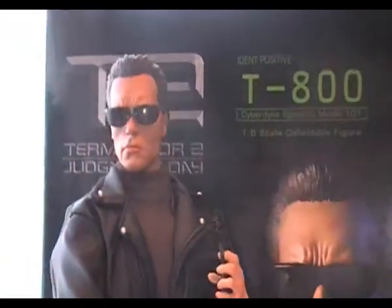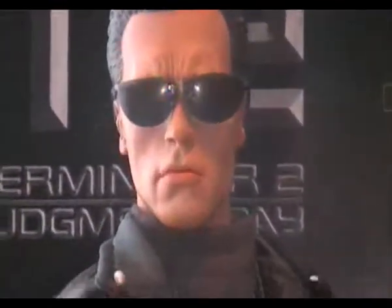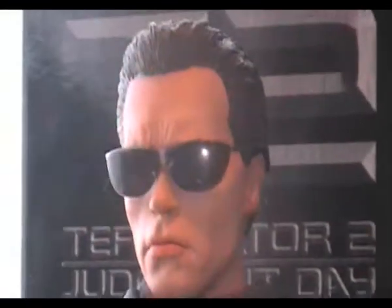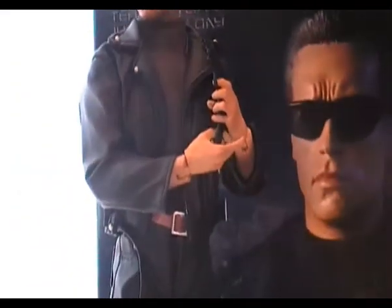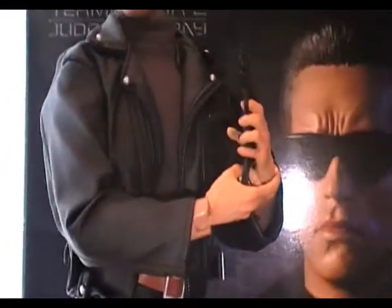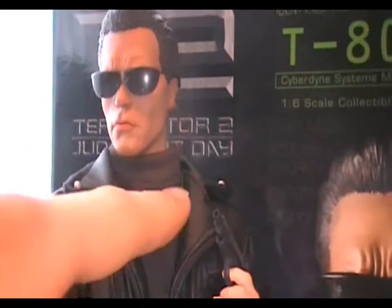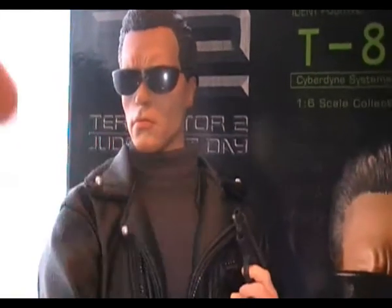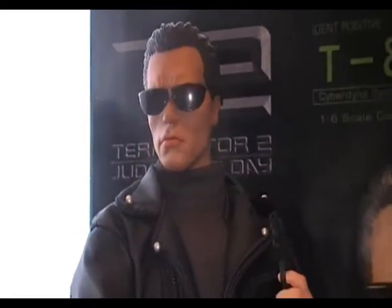Sideshow has actually managed to master the model completely. I'm just going to zoom in on that face — that face is just completely identical. The clothing is made from kind of a PVC material, and the leather jacket as well. They got the t-shirt wrong a little bit, because they put this really lame collar up on the top here, and it just didn't appeal to me, but you get over that in time.